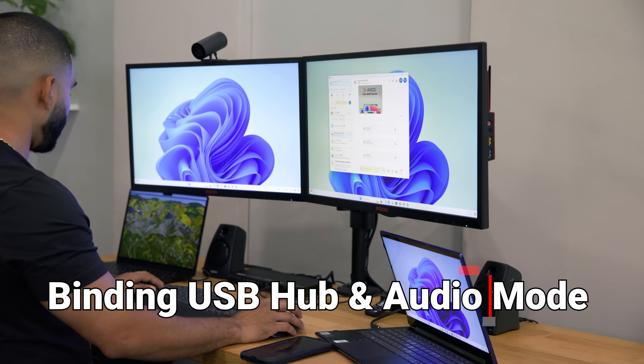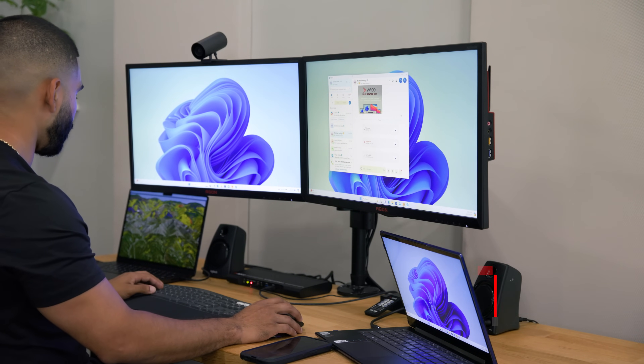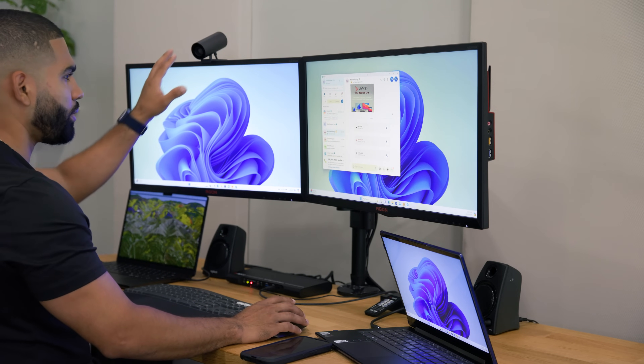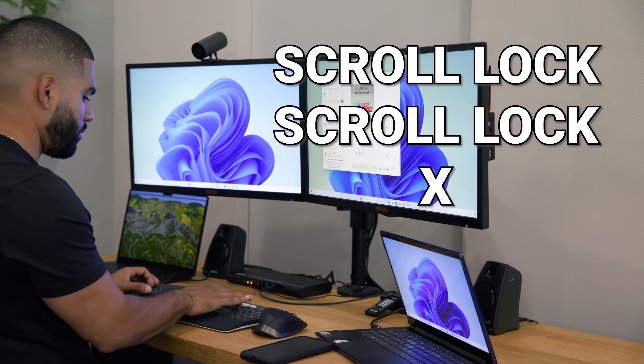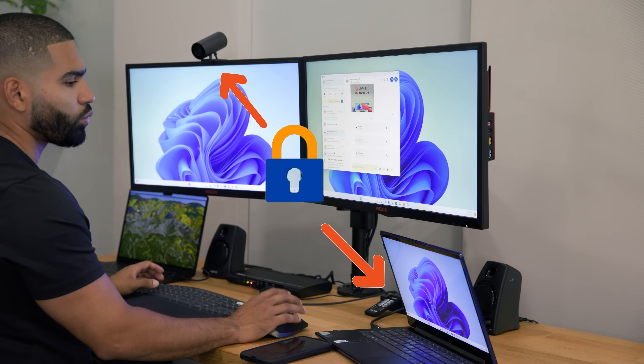Now we're going to go over the binding USB hub and audio mic hub modes — tailored control over your peripherals and audio devices. I have a webcam set up with our Windows computer, connected to our USB hub. Using the scroll lock command — scroll lock, scroll lock, X — this locks the webcam to our Windows computer.